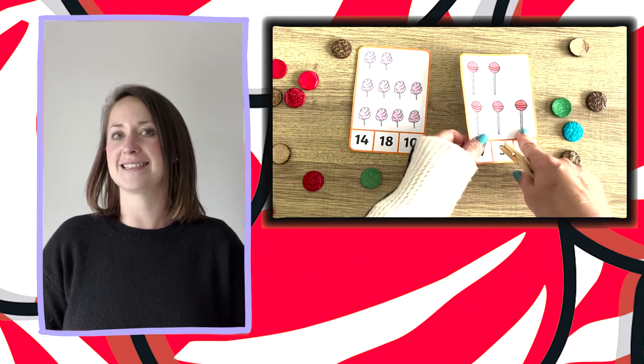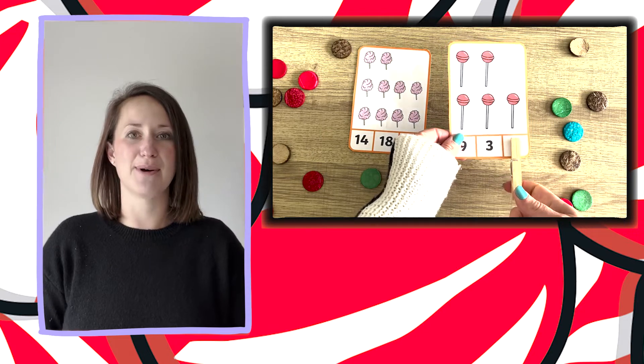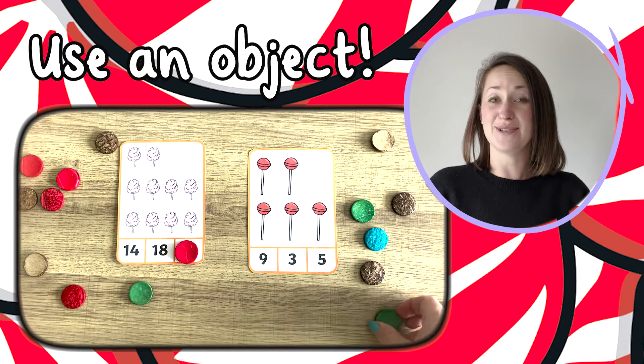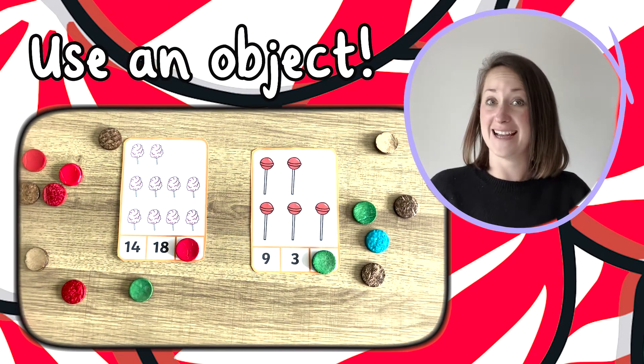If you want these cards to last a little bit longer you might want to print them on card or even laminate them. Of course if you don't have a clothes peg, you could use an object to place upon the correct answer.